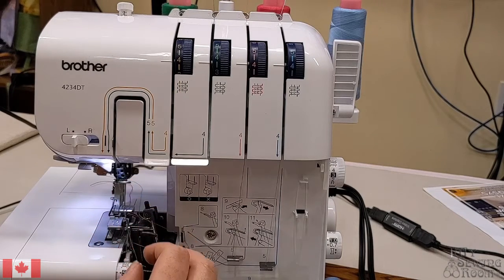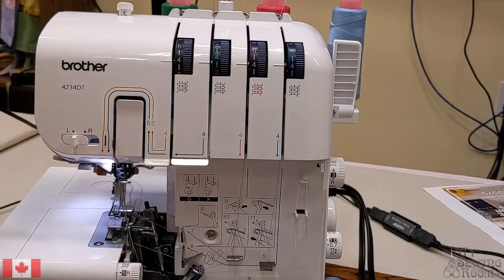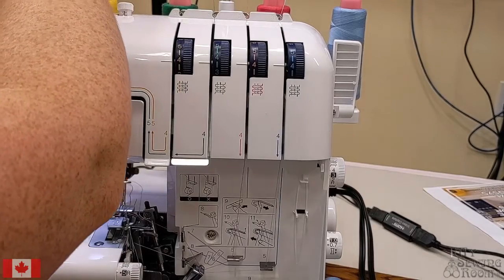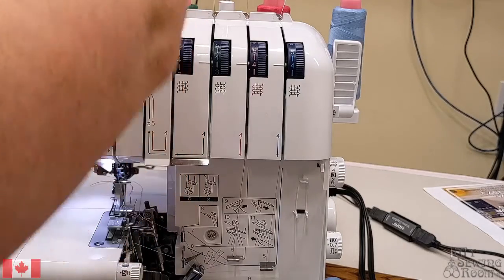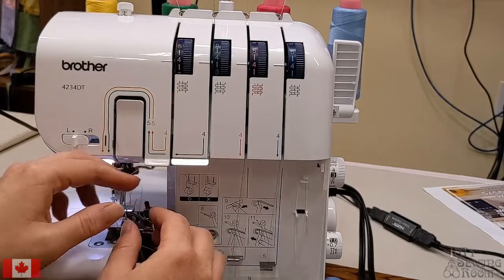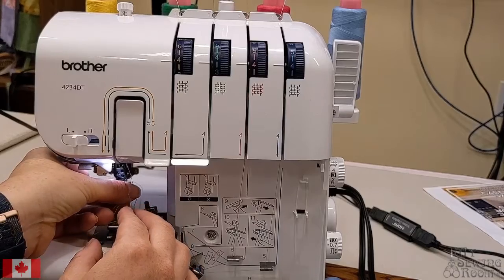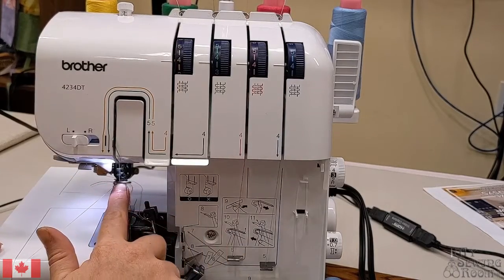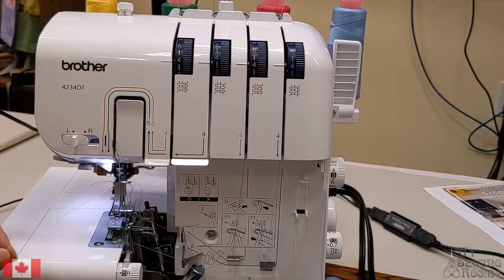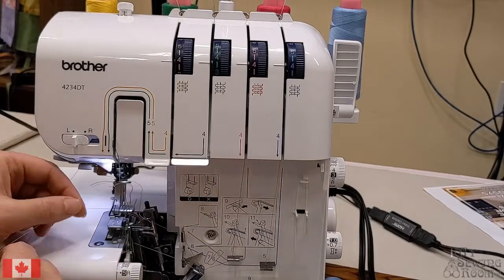The direction for the next thread guide is easier if we do left and then right. So yellow thread goes through the yellow thread guides. The bar here ensures those threads don't tangle with one another, going behind the thread guide at the top of the needles. The 4234 does have an auto needle threader, which needs to be aligned in the same place on the handwheel as the lower looper release.